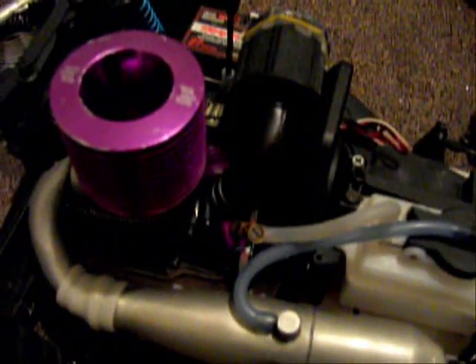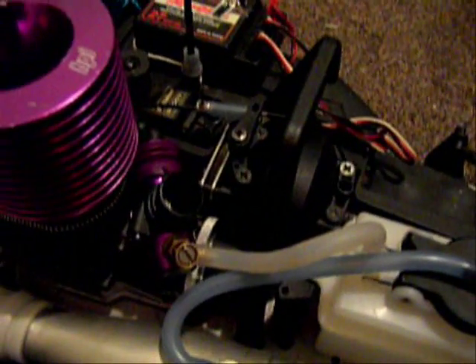Set up the radio throttle and everything. I had to put the carb on the side because it didn't fit that well. Here's the throttle setup.